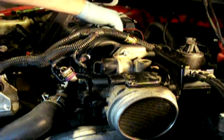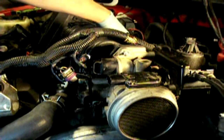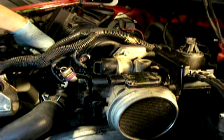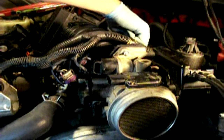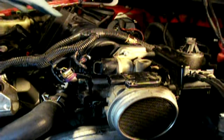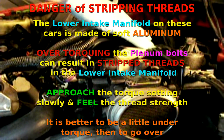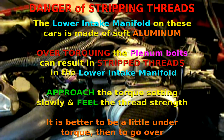Do the three steps in the pattern starting with bolt number one — which is at the rear or left of the engine — then bolt number two at front center, right side would be number two, number three, number four, number five. Then six, seven next to the EGR valve, eight across in the front, and nine to the left of the PCV valve.